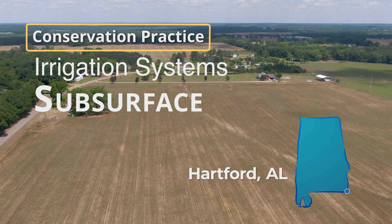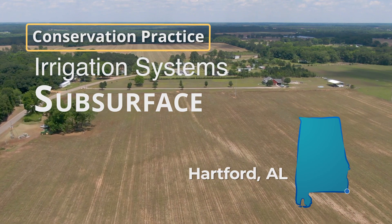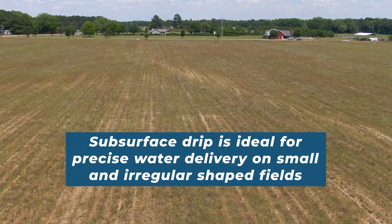Sub-surface irrigation is a drip tape installed underneath the soil surface that conserves water. Subsurface drip takes place where the size and shape of the field is not suitable for center pivot, or for dry corners on center pivot fields.